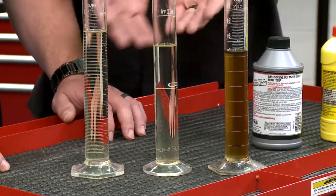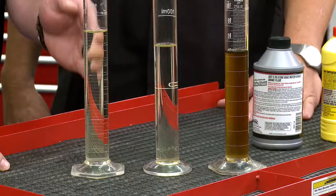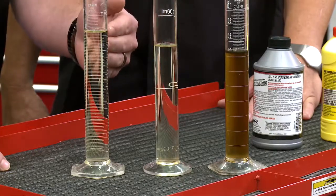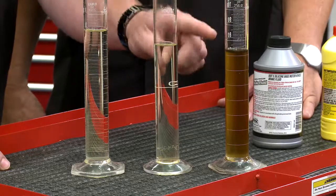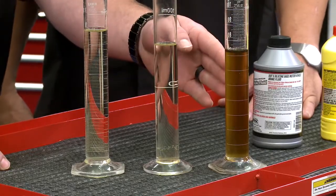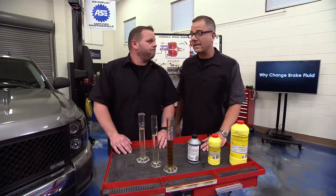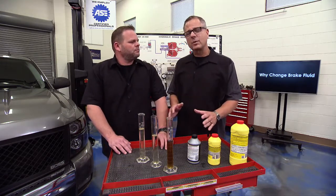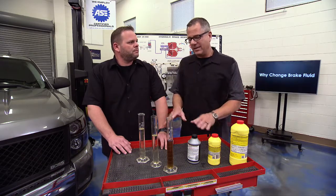We have some vials here — some look the same, some a little different. Number one is fresh, clean brake fluid, good to go. Number two looks like number one but actually has a lot of moisture in it and has to be tested. Number three looks bad but doesn't mean it is bad. You have to test the brake fluid — that's the key. We're going to show you why you should change your brake fluid and the tests you can make to determine its condition.